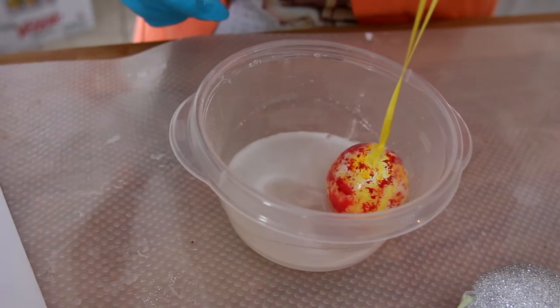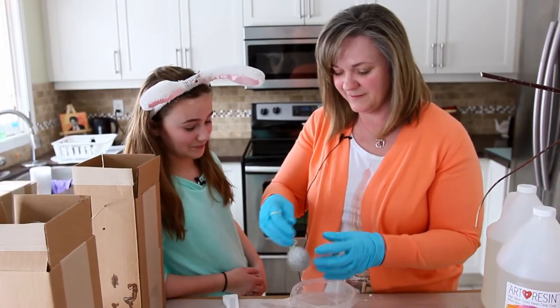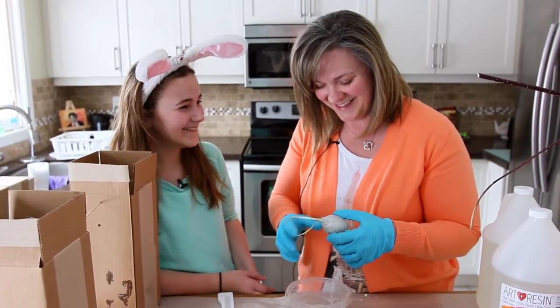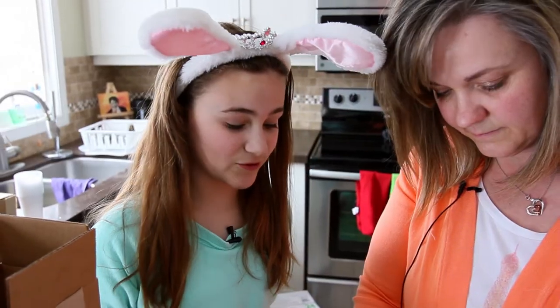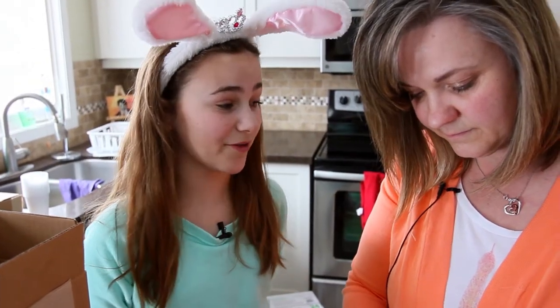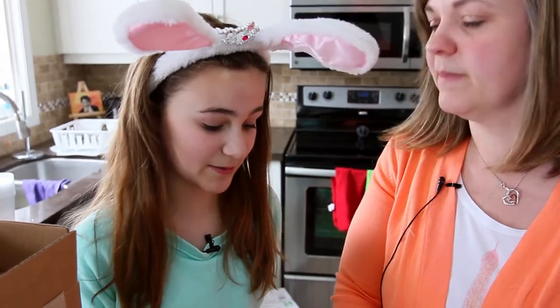Great, last one's done! Why is it good to do sparkles last? Because if you do sparkles first, then all your other eggs will be covered in sparkles too — the sparkles come off and stay in the resin, unless you want sparkles on all of them.